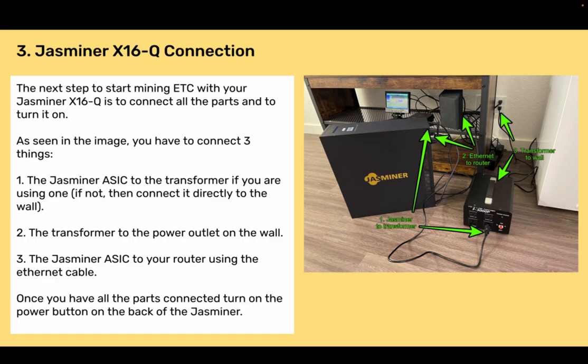Section 3: Jazzminer X16Q Connection. The next step to start mining ETC with your Jazzminer X16Q is to connect all the parts and turn it on. You have to connect three things: 1) the Jazzminer ASIC to the transformer if you are using one — if not, connect it directly to the wall; 2) the transformer to the power outlet on the wall; and 3) the Jazzminer ASIC to your router using the Ethernet cable. Once you have all the parts connected, turn on the power button on the back of the Jazzminer.